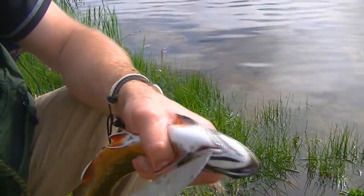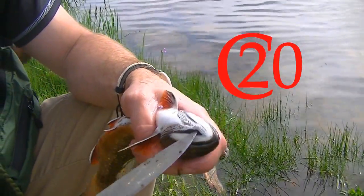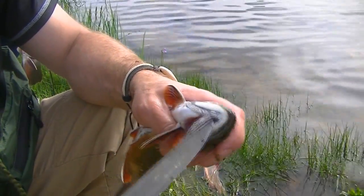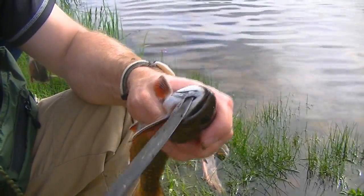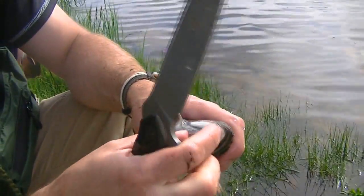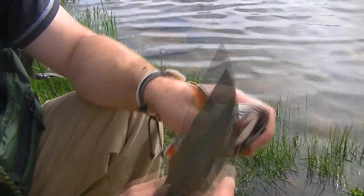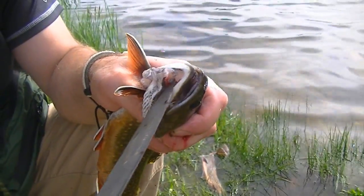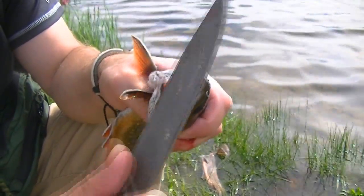So here's how I clean my fish. This part up here, what I like to do is take the knife, stick it up in there, and then cut that portion out. Sorry, it's hard to see. Put the knife right in there and just cut that out.